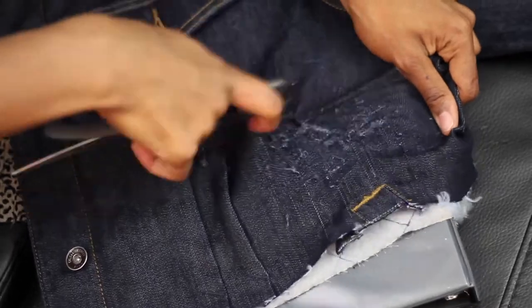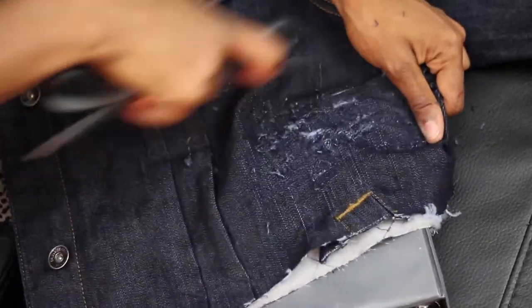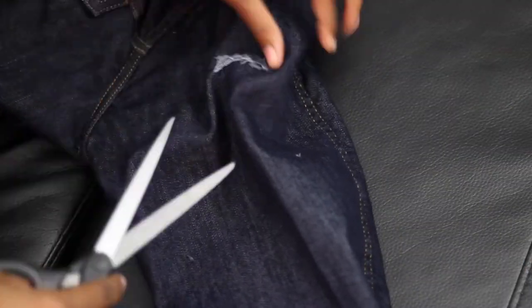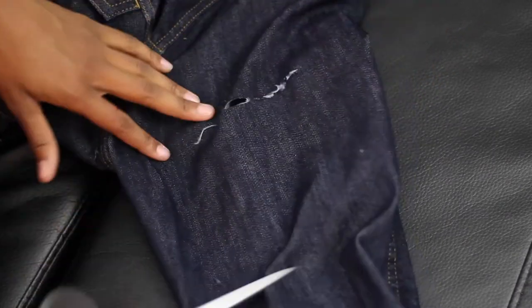Please ignore that leopard print that is on the jacket — I'm going to cut that out because it's so ugly. I picked a random spot on one of the arms of the jacket and I'm basically just cutting slits going down the arm to give it a different distressed look.